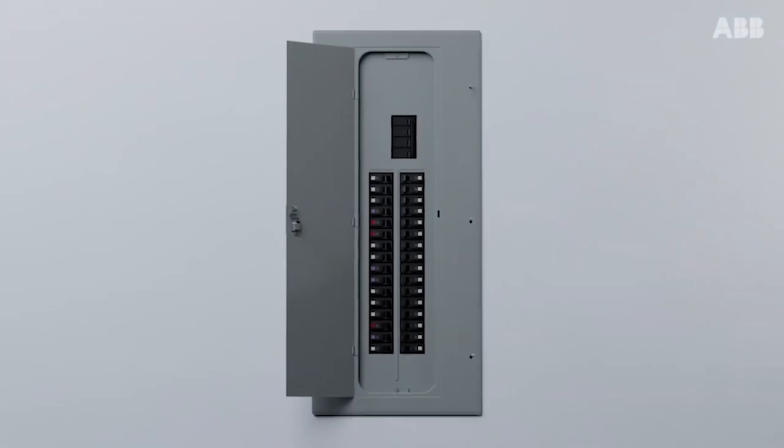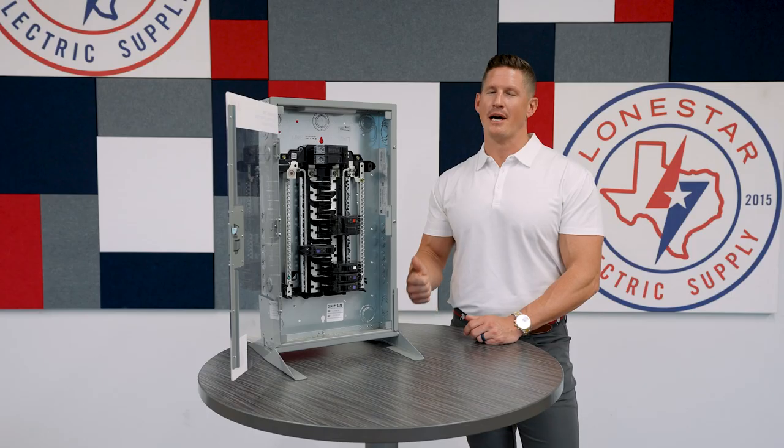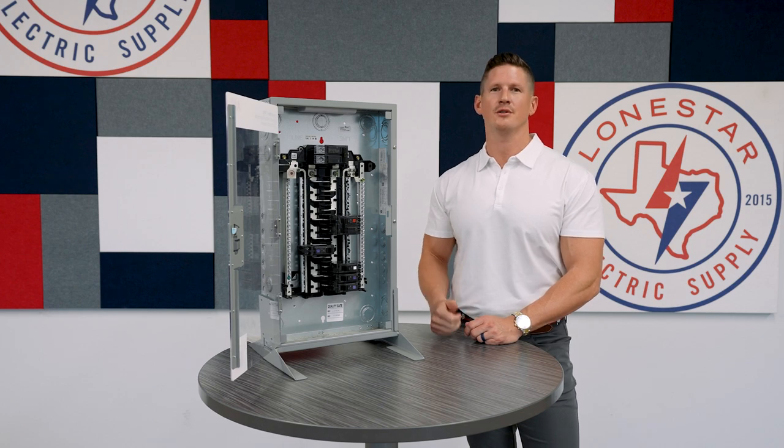Contact Lone Star Electric Supply today. Talk to us about GE by ABB's Powermark Pro Plug-On Neutral Load Center.